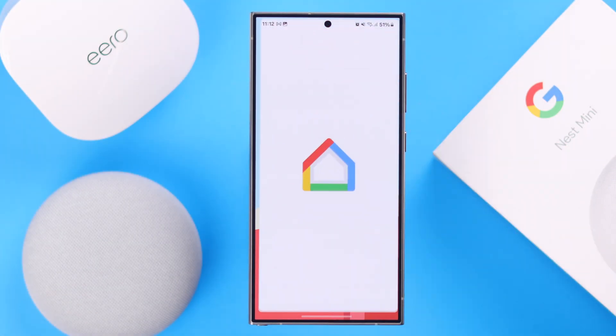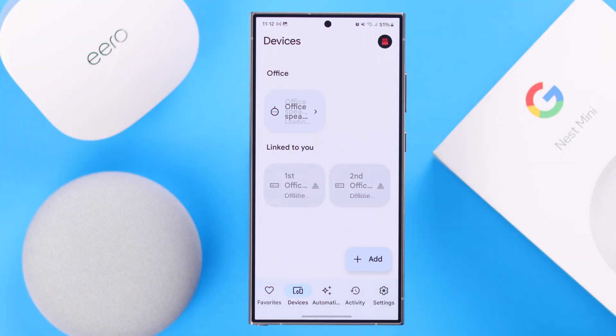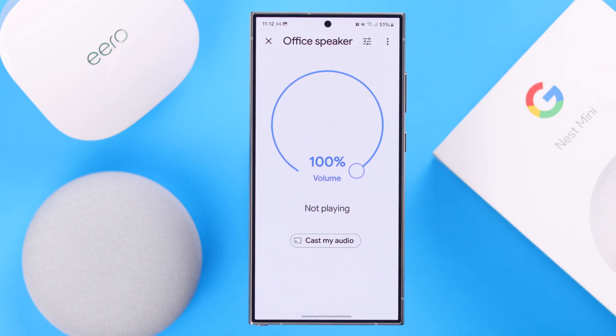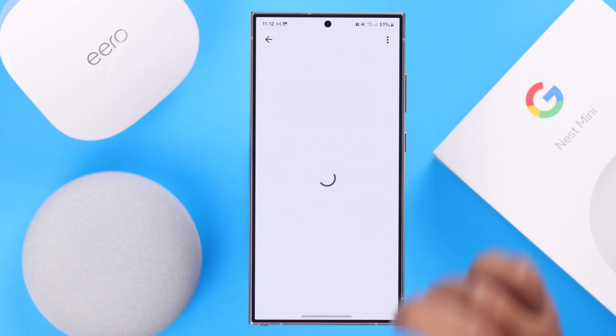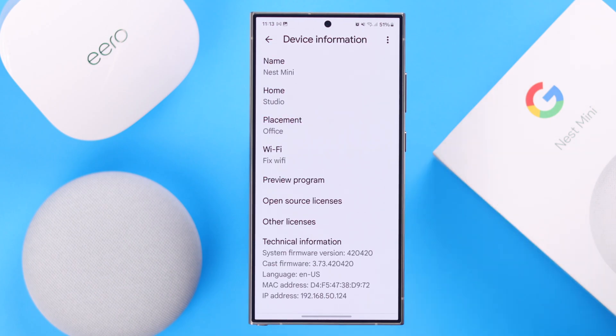First, launch your Google Home app from Devices, tap on your Nest Mini's name, then from the three-dot or Settings menu, go to Device Settings, then to Device Information. In here, tap on the Wi-Fi information.